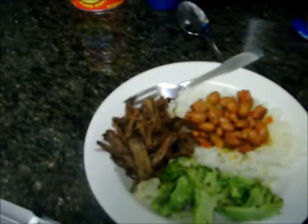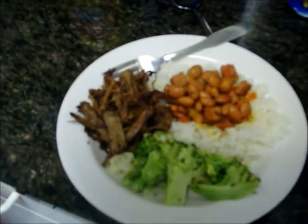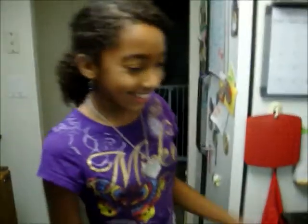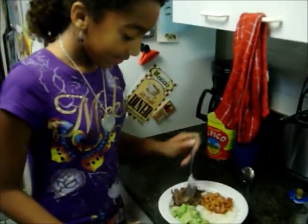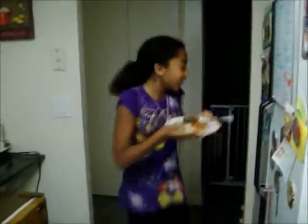Here you have the finished meal with the shredded beef. I served it with a side of broccoli, white rice, and pinto beans. And now my daughter Angelina is going to taste it and tell us what she thinks. It's so good! Can I fix my plate now? That is your plate. Okay, bye! Thank you, bye!